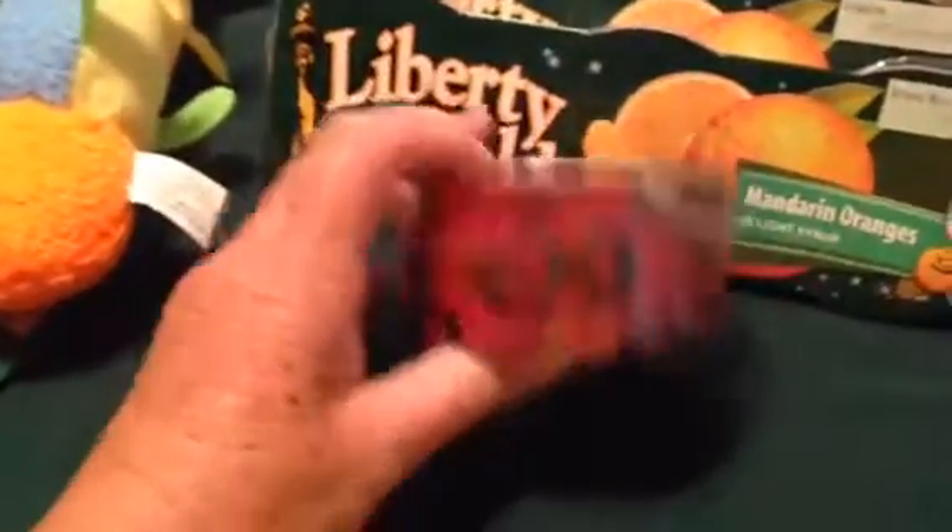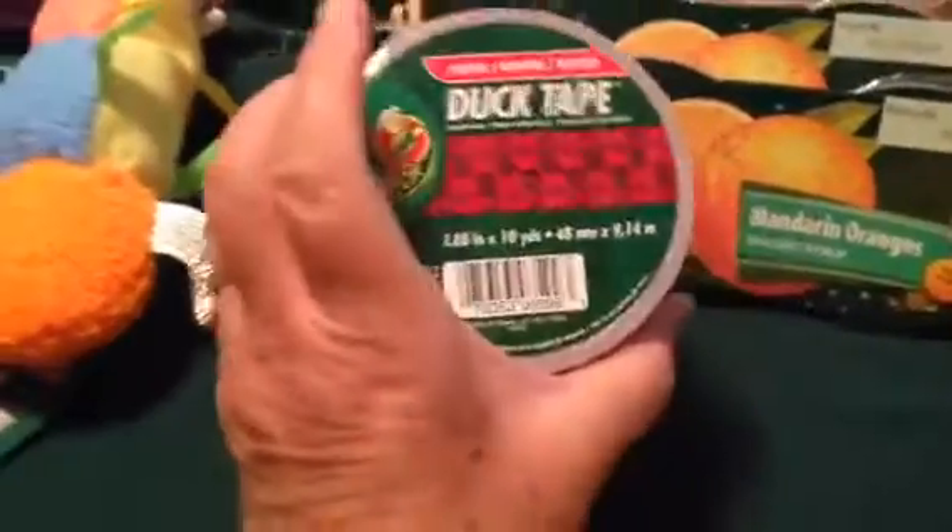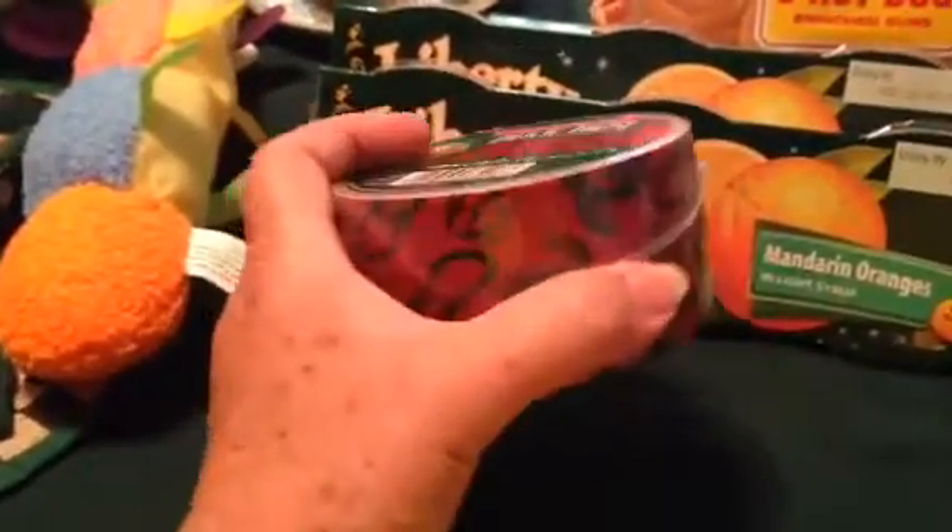I've been seeing people haul this tape, and last night — I can't remember who it was I watched — but they had gotten this dragon duct tape. So I got me a roll, and you really do get a lot on it.